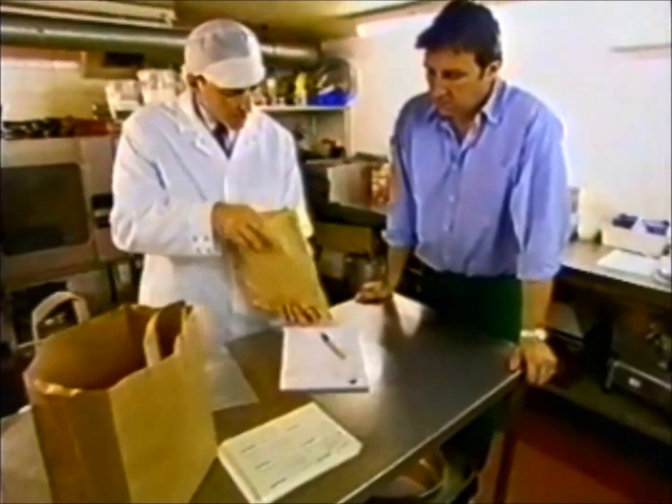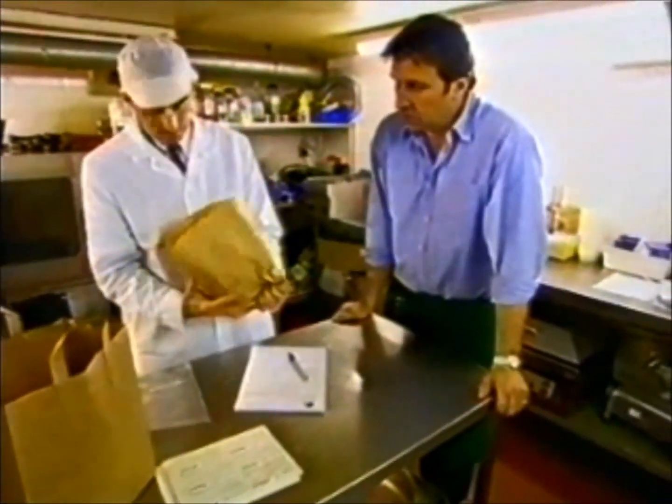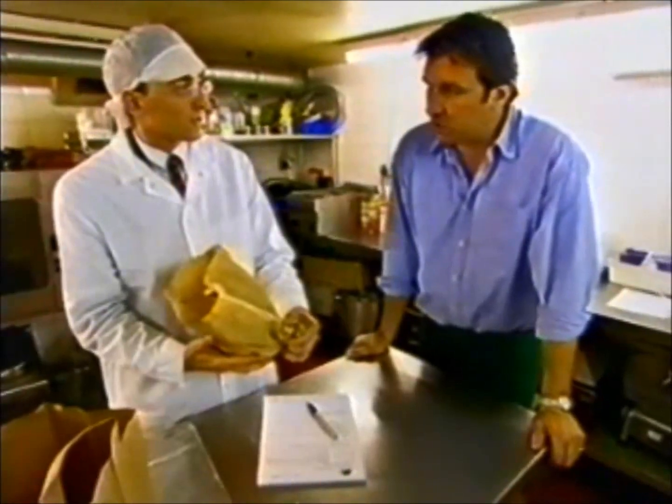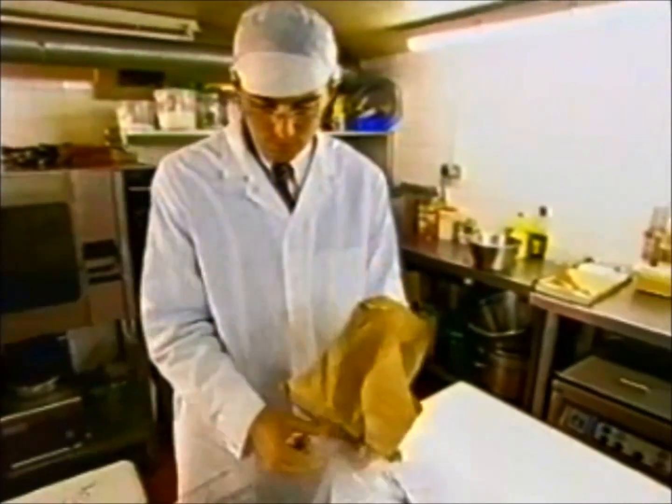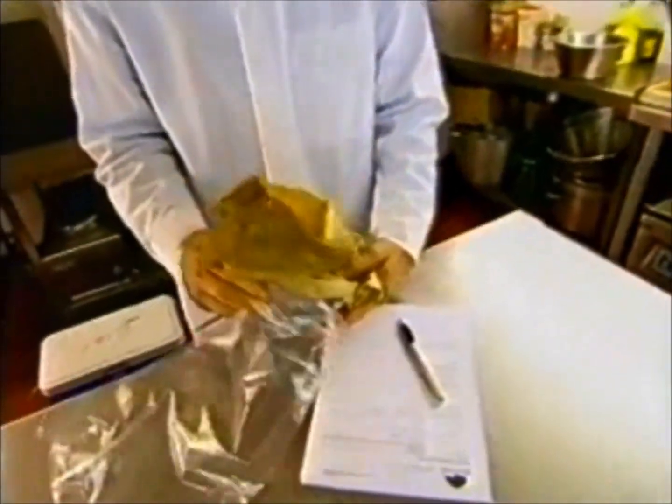Do you have the details of where the pasty was made? Yes, I've got all the details on the side of the box. It's important to say that a single sample should be the exception, not the rule, because obviously you are not giving the defendant a fair opportunity to receive a portion of the sample — so it should be the exception, not the rule.